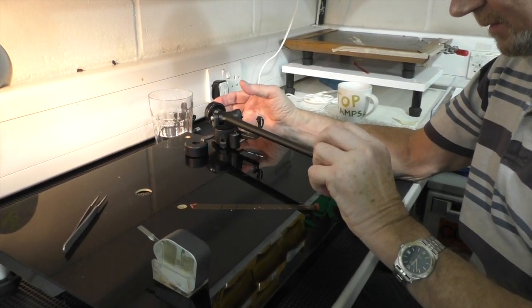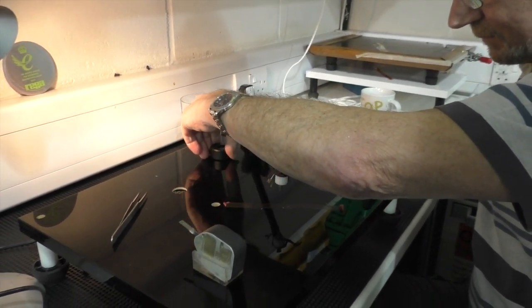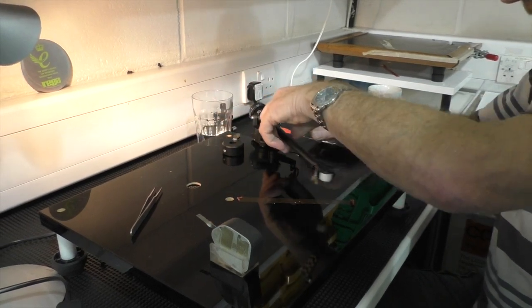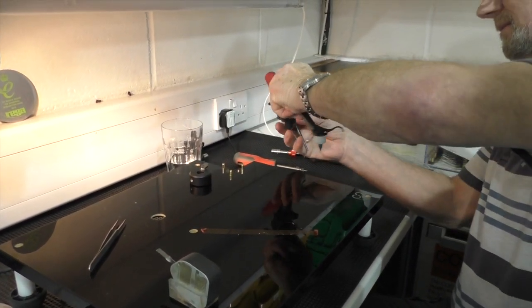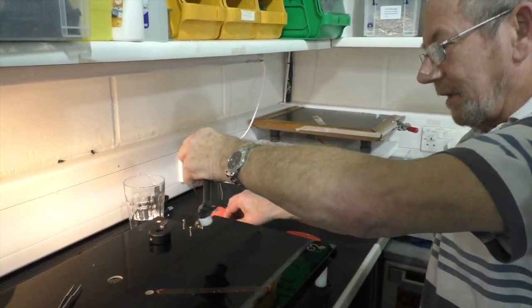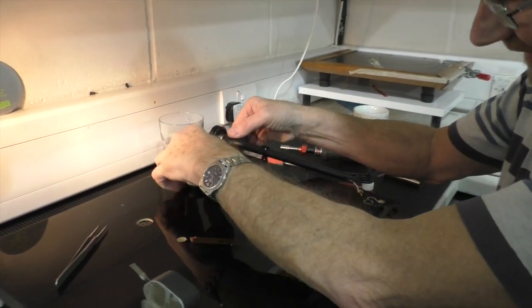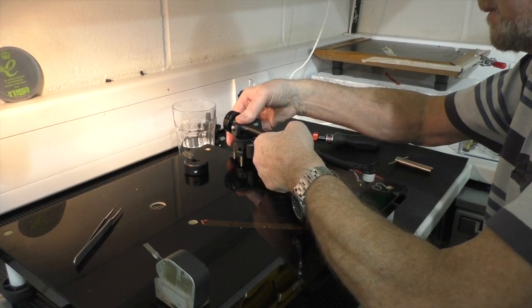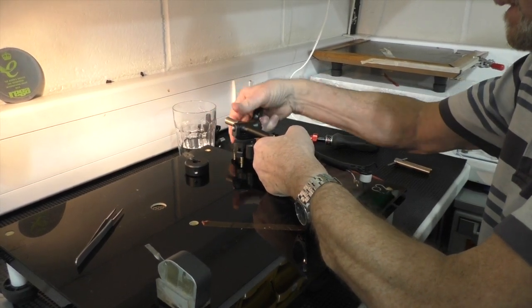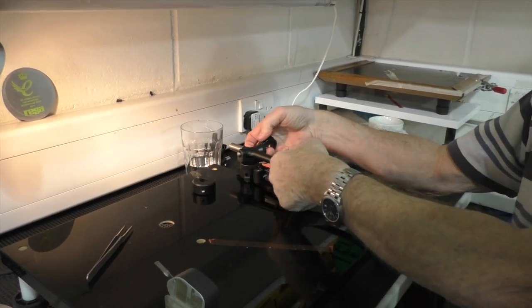Most arms are four times that. If you've got an SME, a Graham, a Linn — typically 80 milligrams. You may actually need a little tap. What I'm showing is suggesting Michael, when he reviews arms, he can actually have an idea. Definitely, I will. Michael likes to check things out and measure them as best he can.